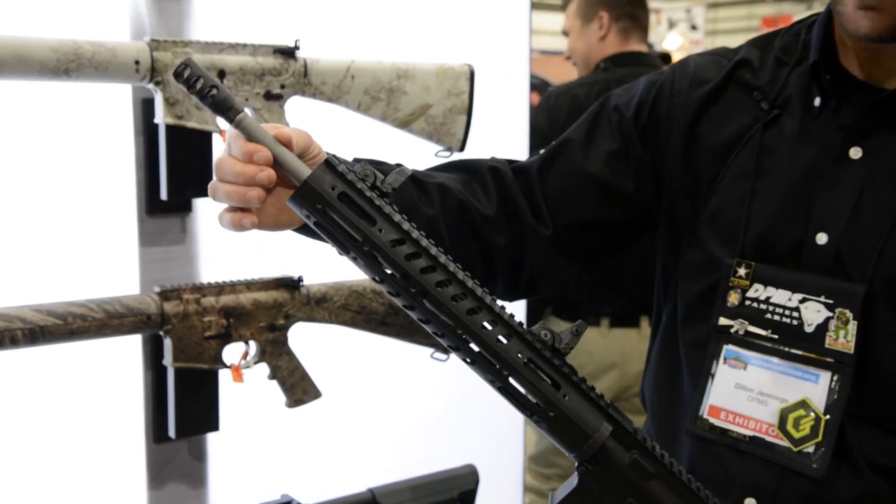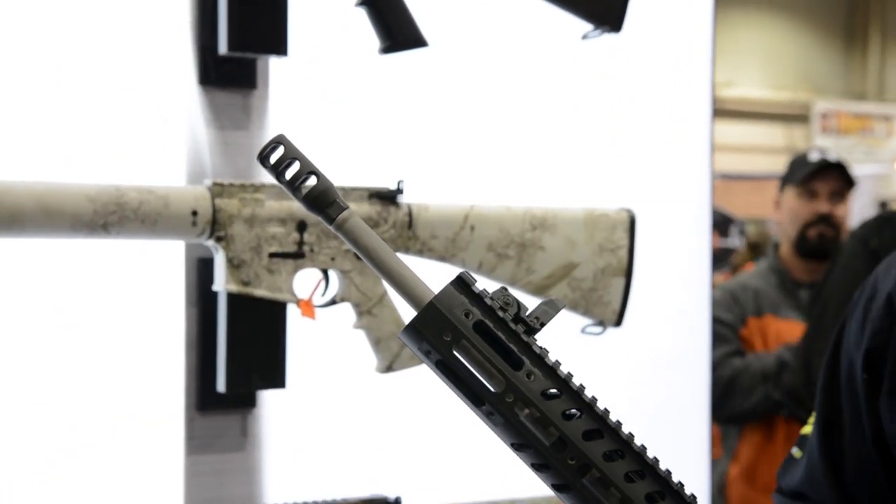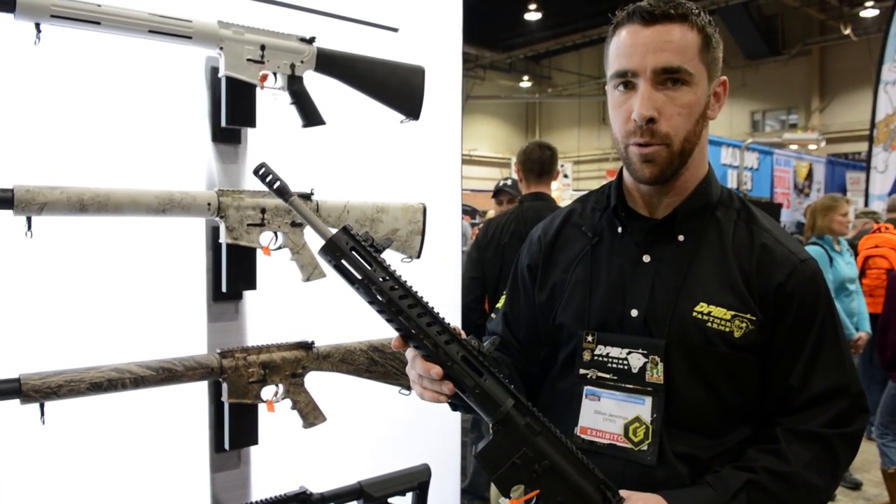It has a 16-inch stainless bead-blasted barrel with a Mikalik compensator. So out of the box, this is exactly what an experienced three-gun shooter or a brand new three-gun shooter would want.